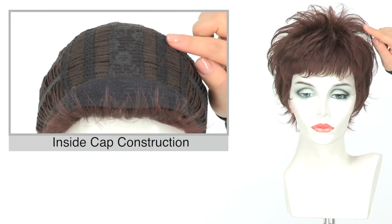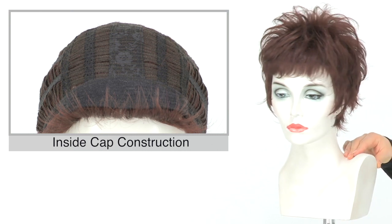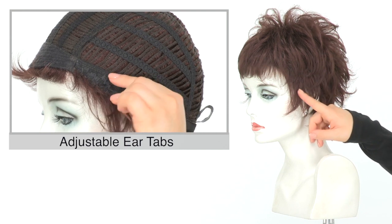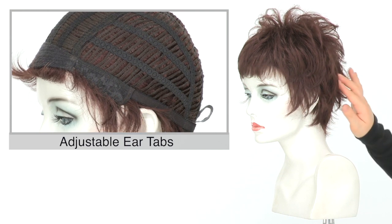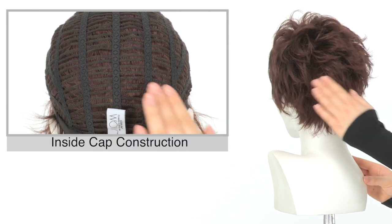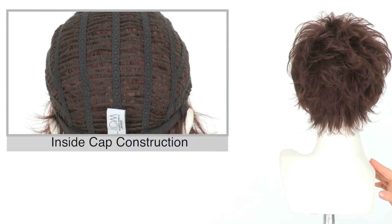The open wefting on the top will make it very light and breathable. Keep in mind that the ear tabs do bend, so make sure that they're not pointing away from the face. You want them to lay smooth and flat, and that will help conceal your own hair and hairline. The openings on the sides and back will also add to the light and cool feel.